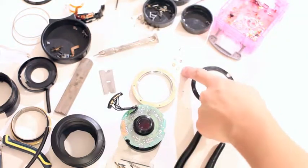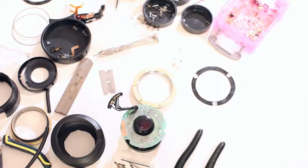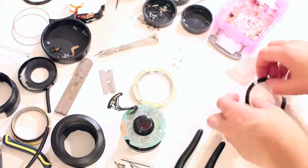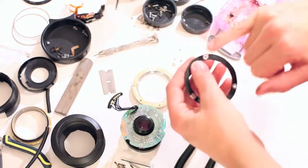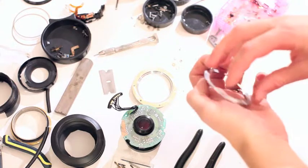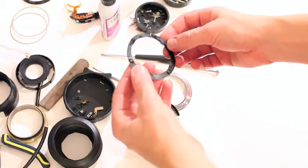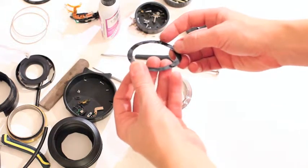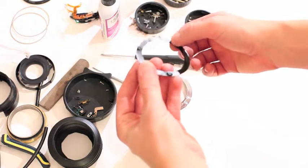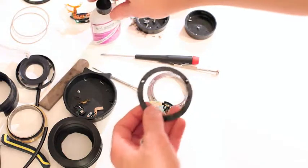Another thing I'm going to do is put some washers down on the nut side. They'll go right here and then the nut on top, and then the rubber will be on this side and then the mount — just to beef it up a little bit. So there's a nut in there and then a washer, and I coated it in AC glue which is also a gap filler. It's really good stuff.